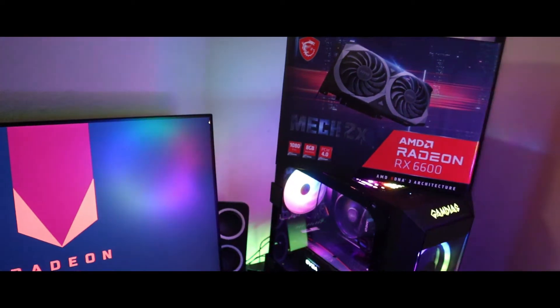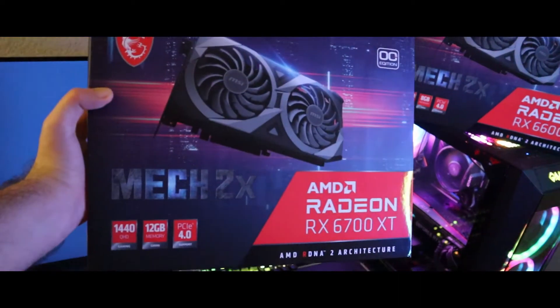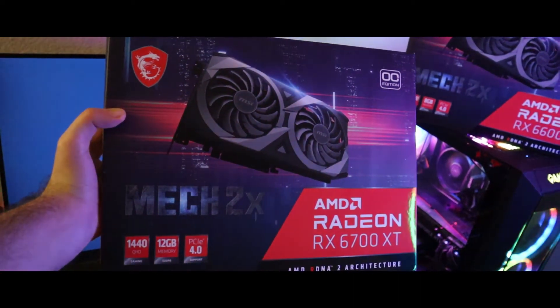What's up YouTube, here we go with another GPU. Today in this video we are going to talk about the AMD Radeon RX 6700 XT.